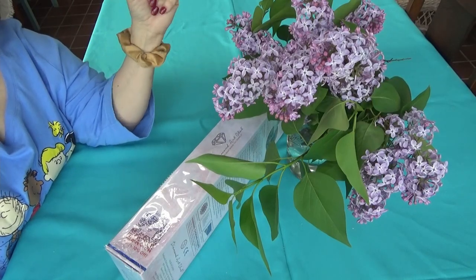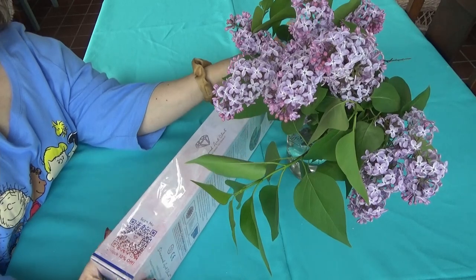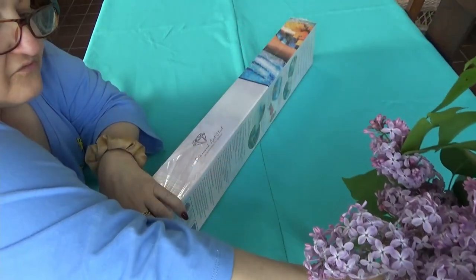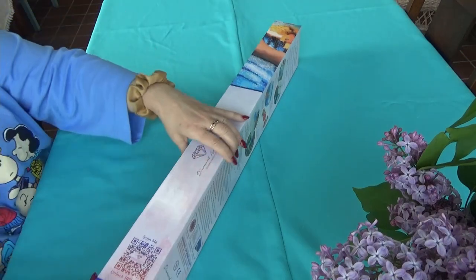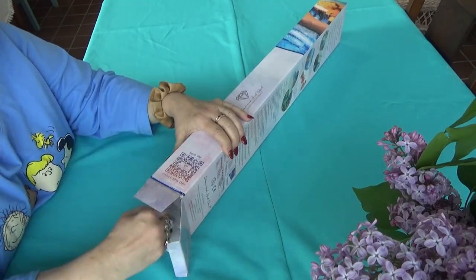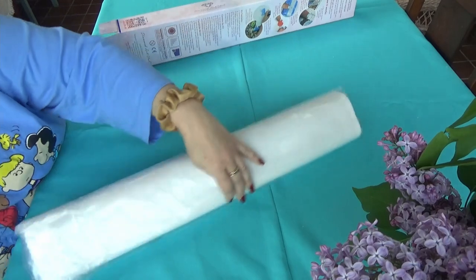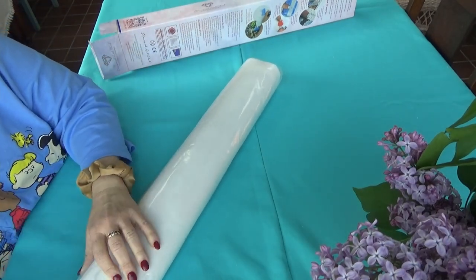Hi divas, number five of five that I purchased during the anniversary sale. I've wanted this one for a while — it's so pretty and cute. Let's open this one, it's a cutie patootie, a super cutie from Diamond Art Club. It's a smaller one, which is awesome.